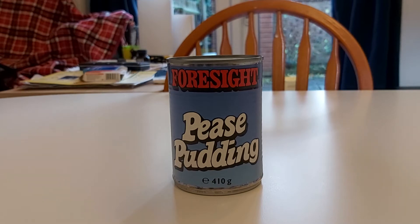Hello everyone and welcome to Grim Food Reviews. In this video we are going to be looking at peas pudding.